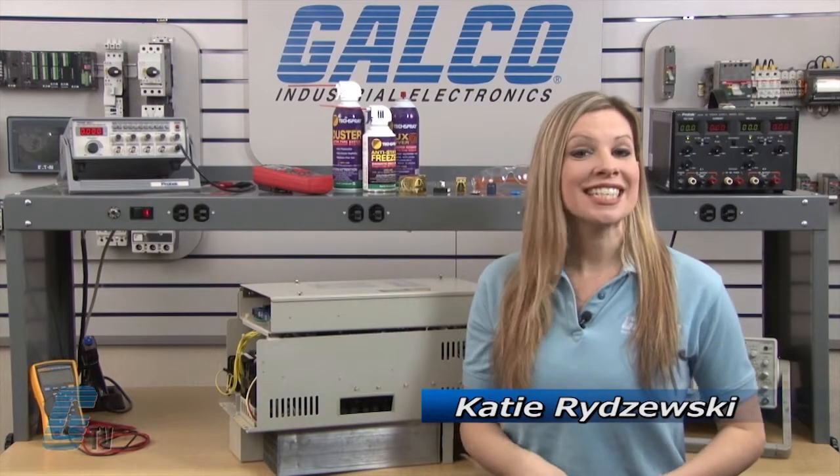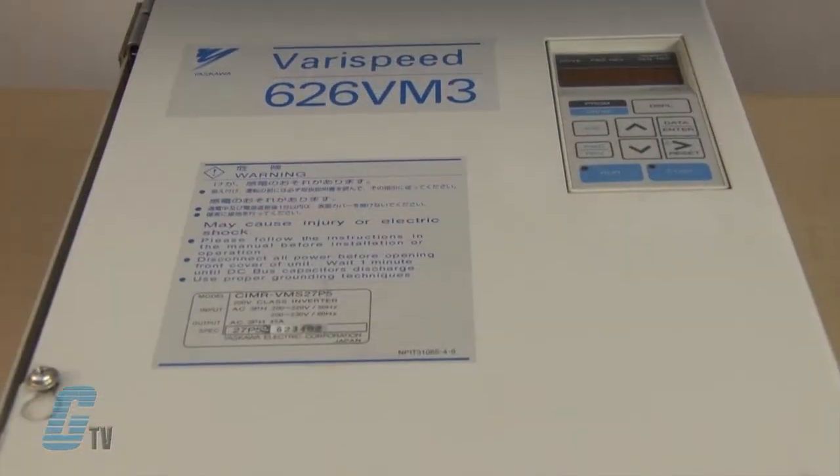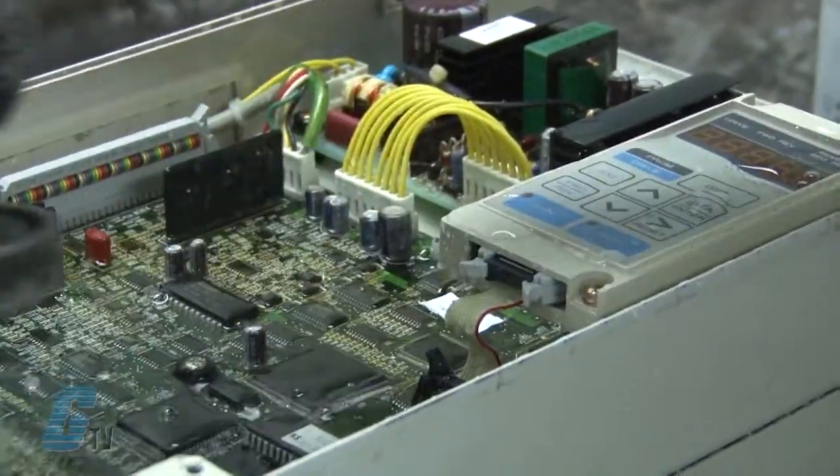Welcome to G-TV. Today I will be showing you Galco's repair capabilities for Yaskawa's VS Drive 626V M3 AC Drive. Galco offers repair expertise as a third party option to the OEM, often with significant cost savings. Every repair received at Galco is cleaned and dried.